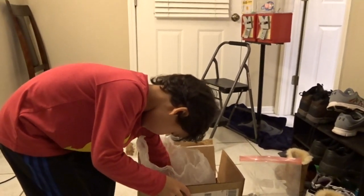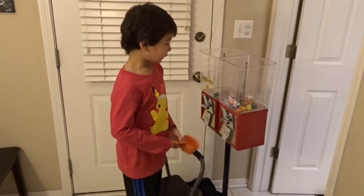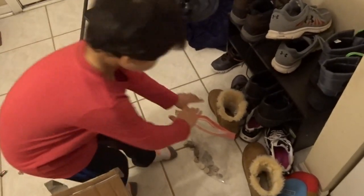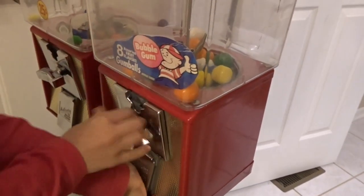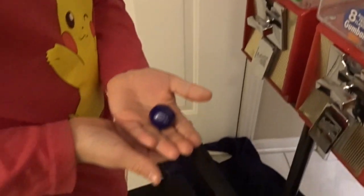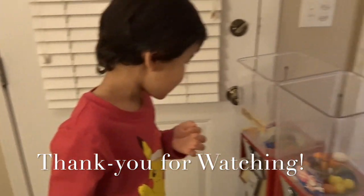Now we're gonna try out the gumballs — scoop some out of the box, careful not to spill any. That should be enough to try out a vend. Because the gumballs are bigger they don't need as much. You should only get one per vend — that's right. Let's test out the gumballs. Quarter goes in, I heard it, and gumball comes out. Quality test — let's try it.